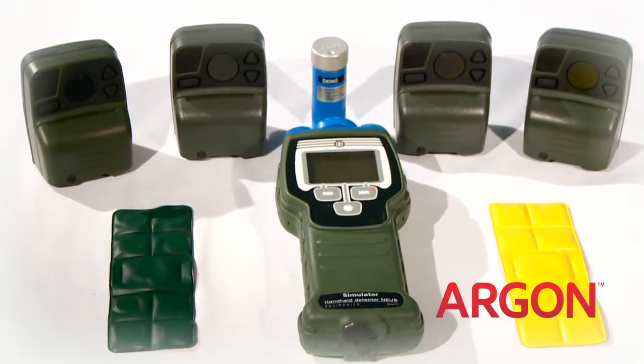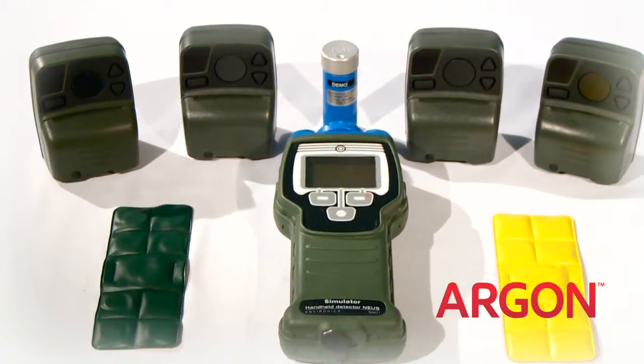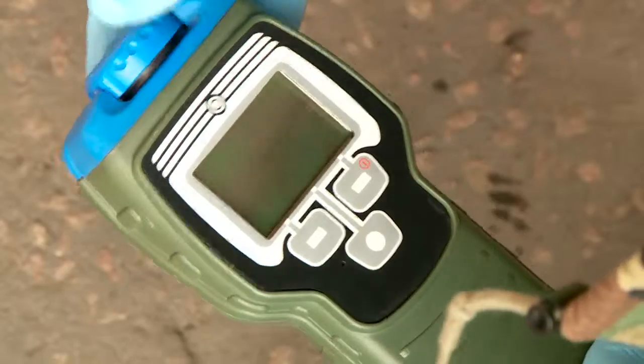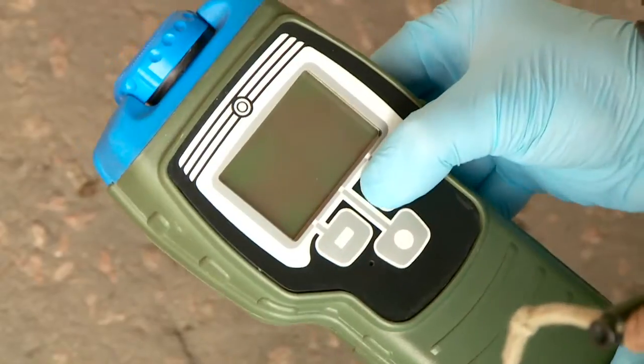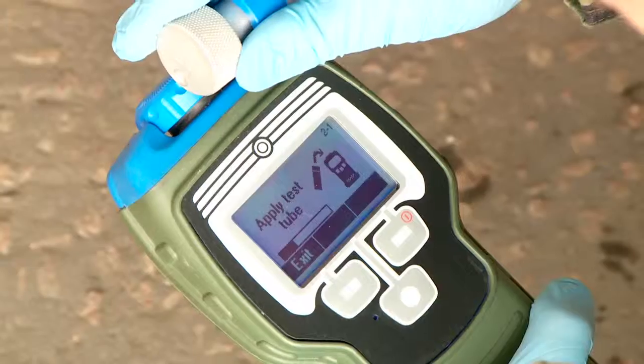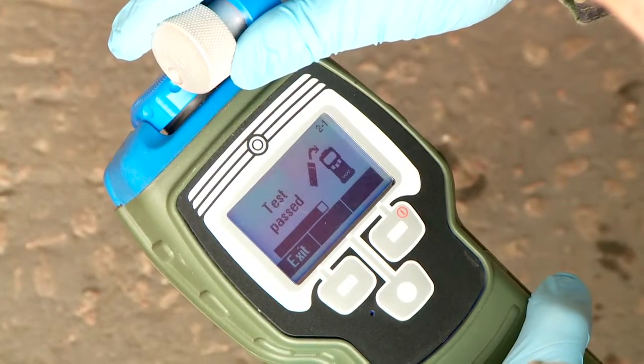The ChemPro 100 and 100i simulation systems come with everything you need to implement immediate training, realistically simulating detector warm-up, confidence test, and inlet filter replacement.